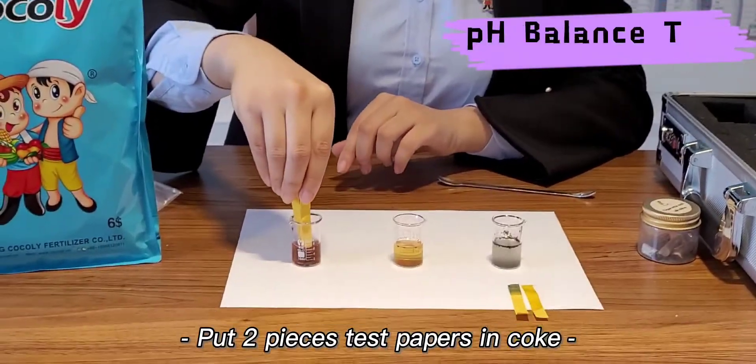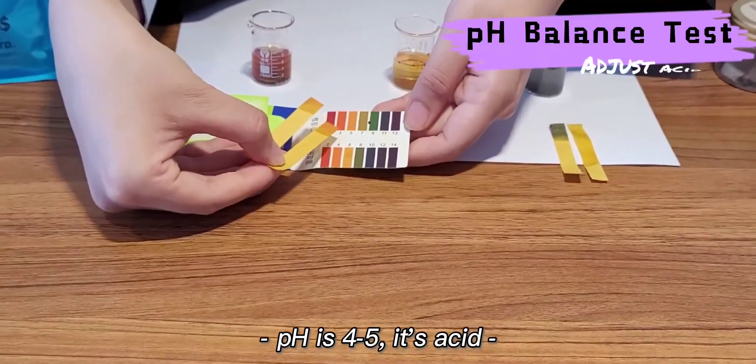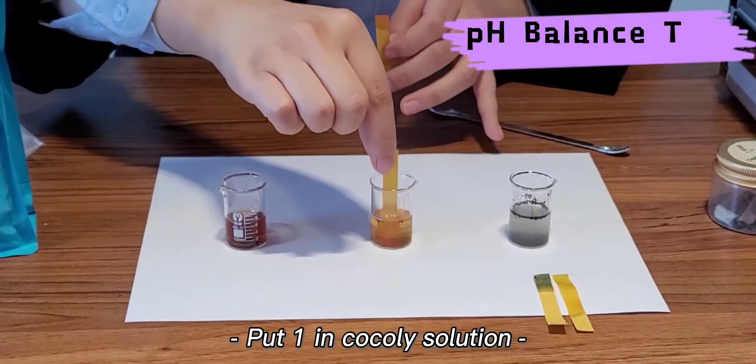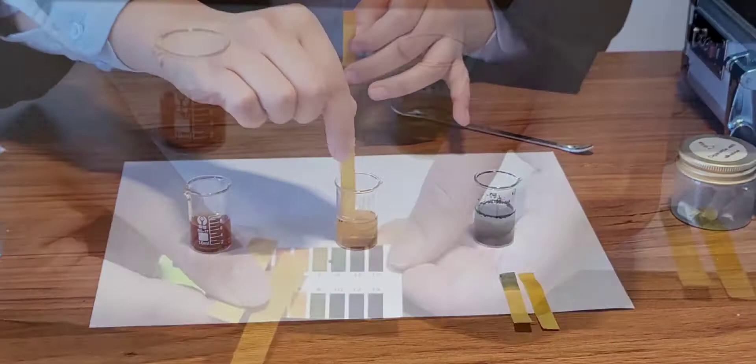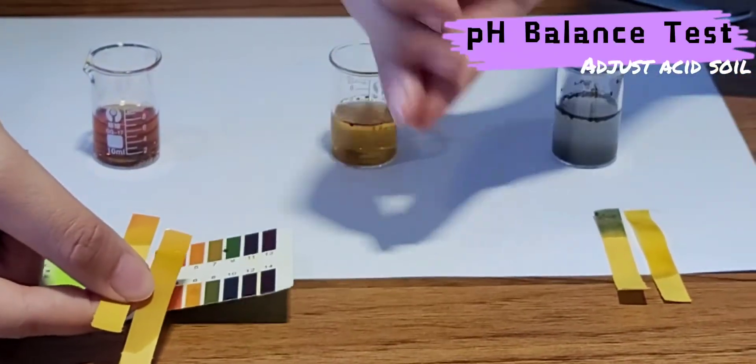And we take another two pieces in the acid solution, and we can check the pH value is around 4 to 5, which is acidic. And we put one in Coakley solution, and the pH value changed to 7. It means Coakley Fertilizer can adjust the acid soil.